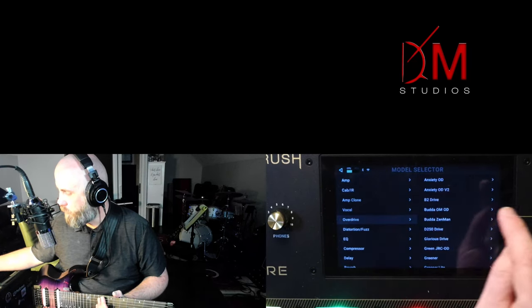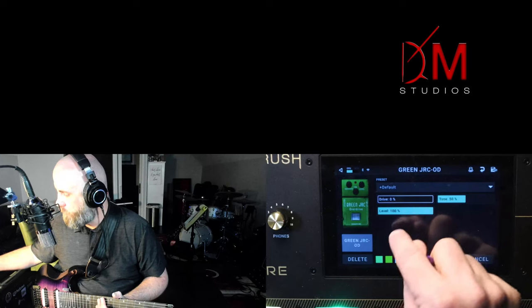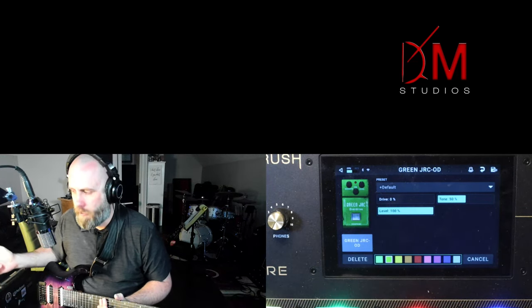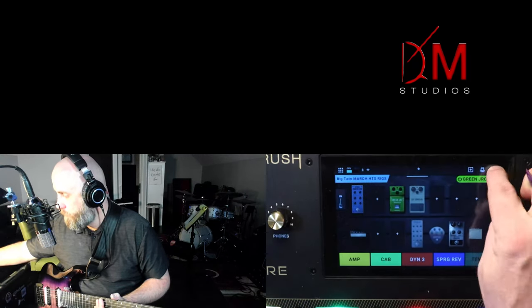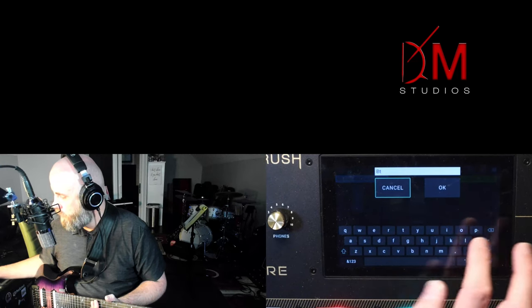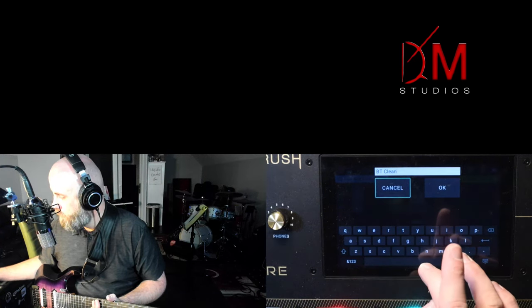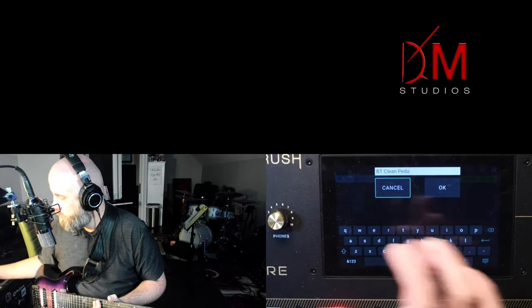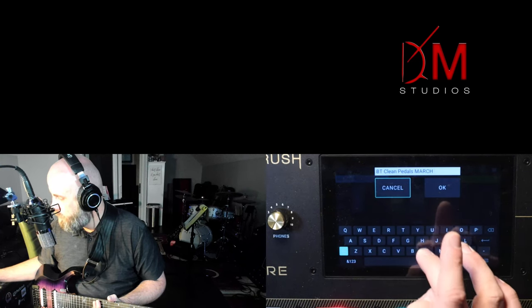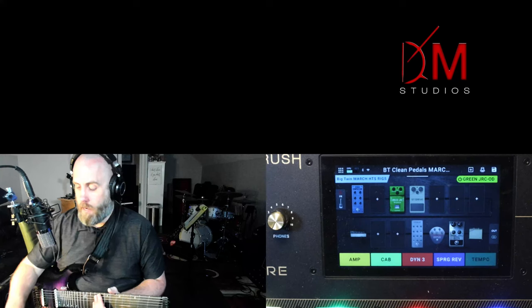I really like just having the Green JRC — drive down, volume all the way up. It always defaults to yellow even though I've saved presets telling it to be green, which is a bug they need to address. We're going to name this rig 'BT Big Twin Clean Pedals March HTS' — that was a very long name.